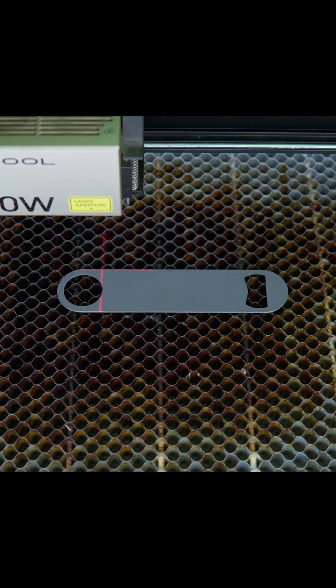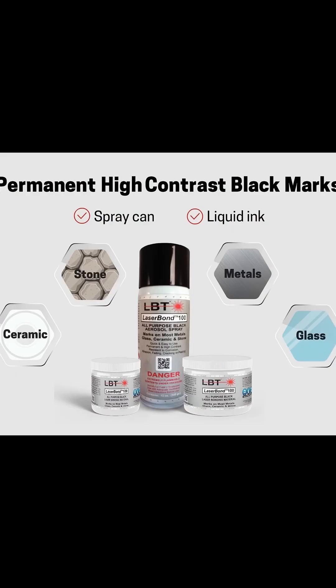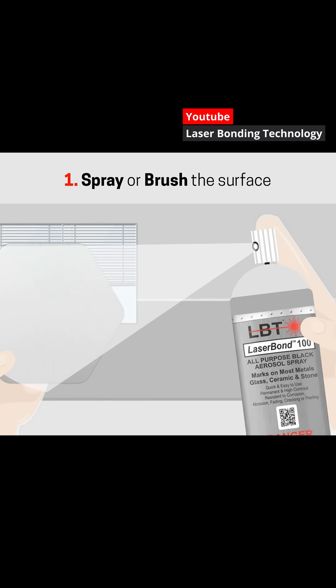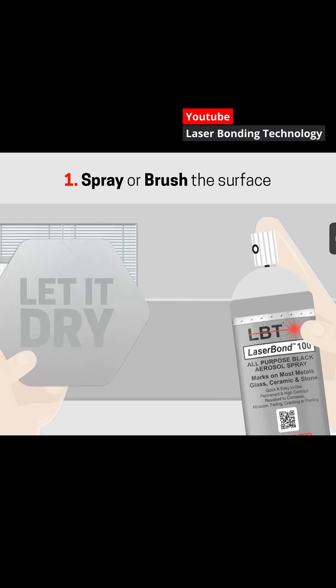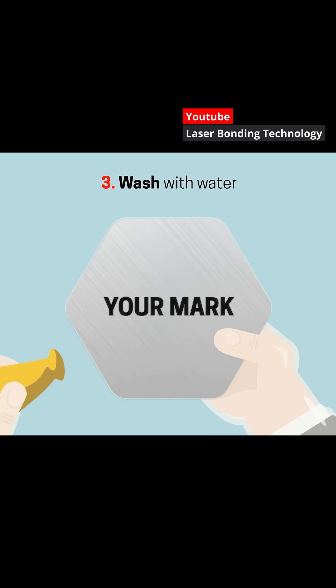When you're using a diode laser on stainless steel, this is where marking sprays like laser bond or molly lube come in. The laser activates the spray, causing it to fuse to the metal, leaving a flat black permanent mark. There's no groove, no depth, just a visible change on the surface.